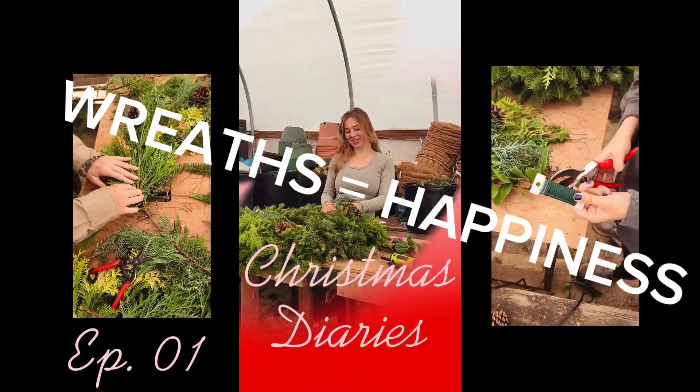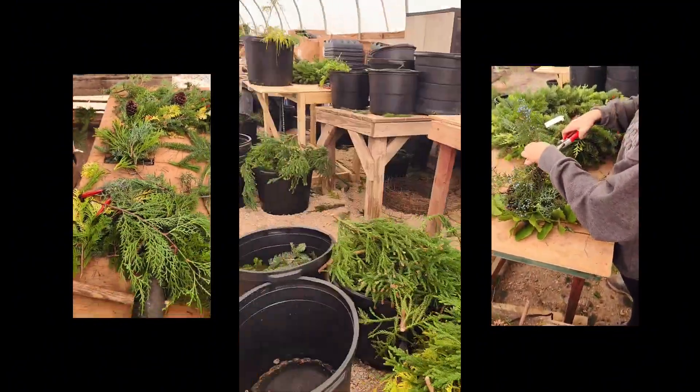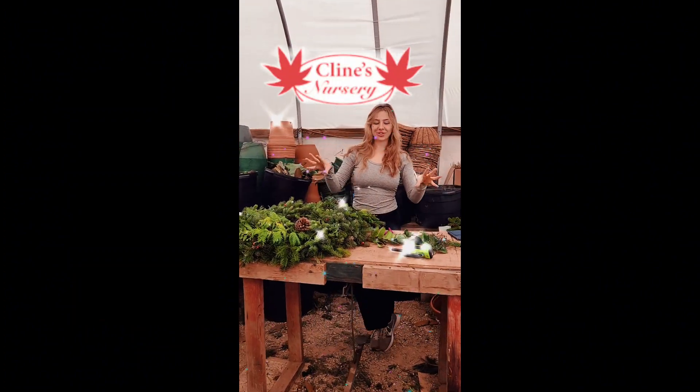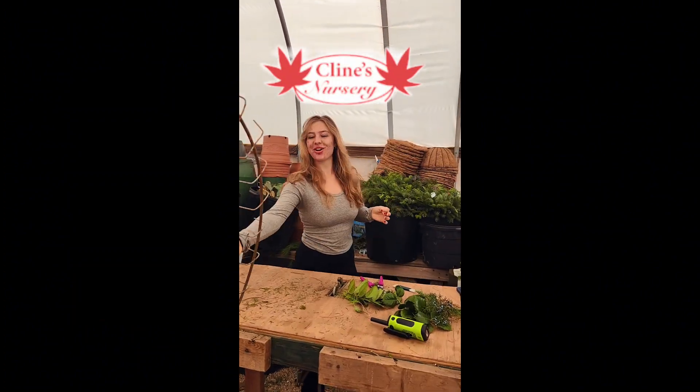We are hand-baking wreaths at Kleinz. So here at Kleinz, we have a little magic table that we use. I'm going to show y'all how it works.